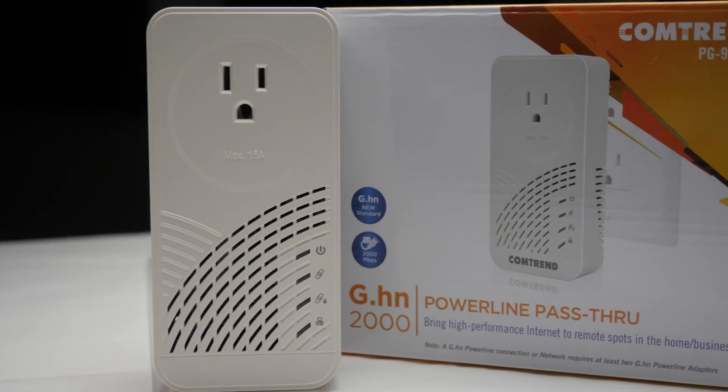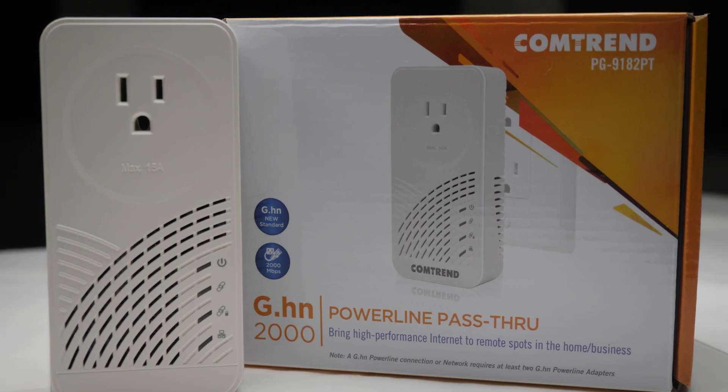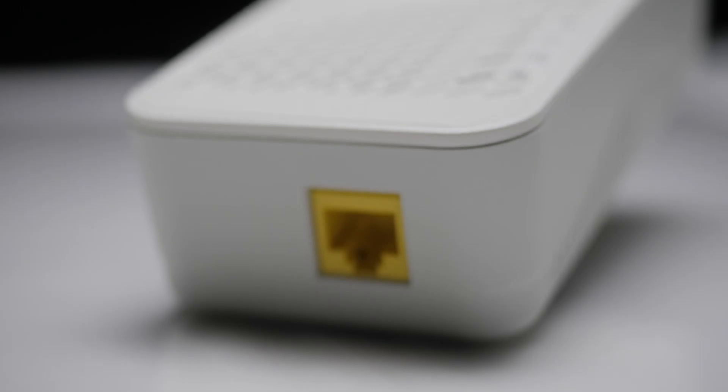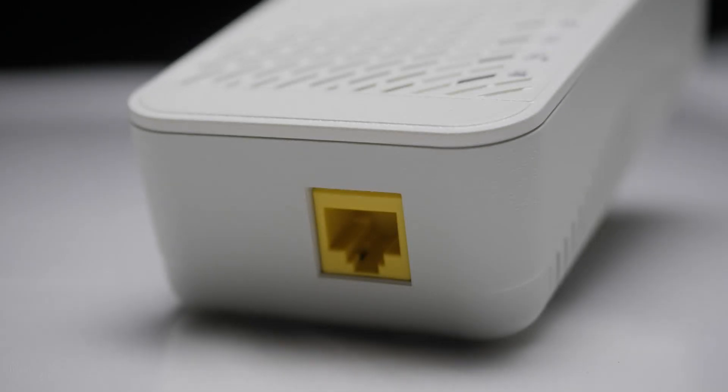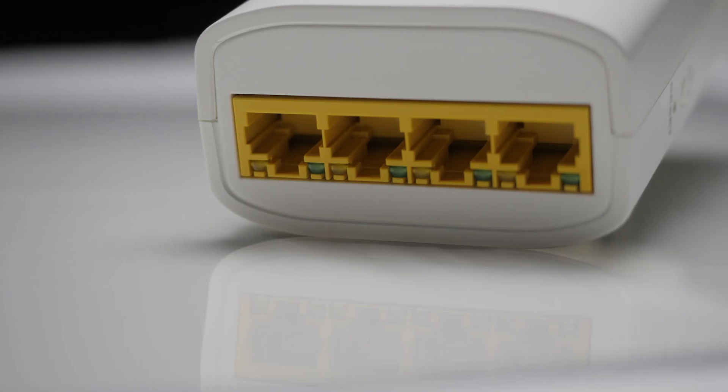We are going to be using two different types of Comtrend units. One is a powerline adapter with a power outlet pass-through, so you don't lose an outlet just because you need to expand the internet to that room. The other is a powerline adapter with a built-in four port gigabit switch. Comtrend also makes two other powerline units in this series.